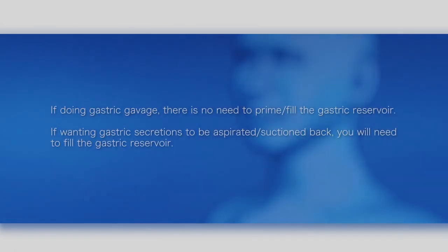If doing gastric gavage, there is no need to prime-fill the gastric reservoir. If wanting gastric secretions to be aspirated or suctioned back, you will need to fill the gastric reservoir.